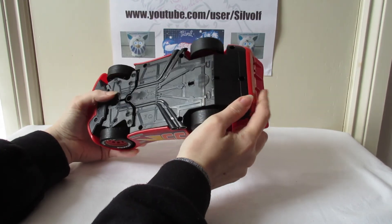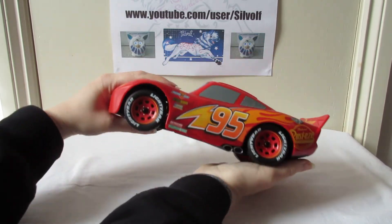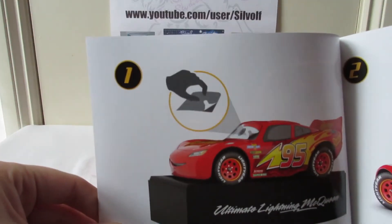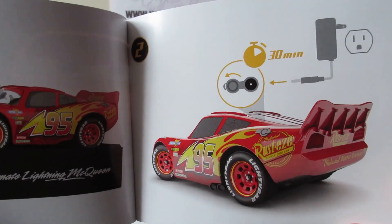He's just not charged, maybe. I should look at the instructions - good thing I kept them out.